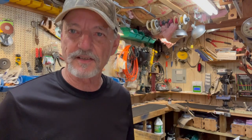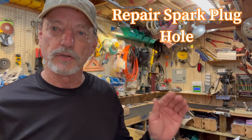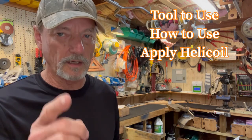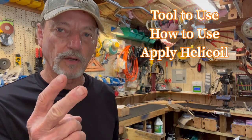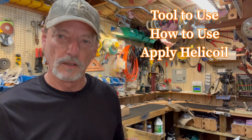Hello vintage outboard motor fans, this is T-Mike here in South Louisiana making another video. Today's video is going to be how to repair a stripped spark plug hole. This is going to be a three-part video: first part I'll tell you the tool you need, second part how to use the tool and repair the hole, and third part how to apply the helicoil to make it work.